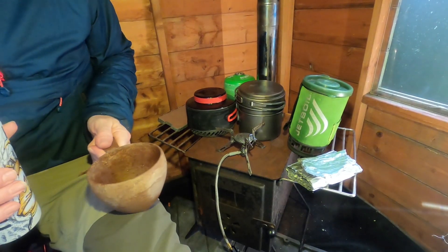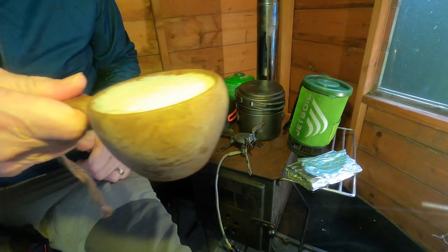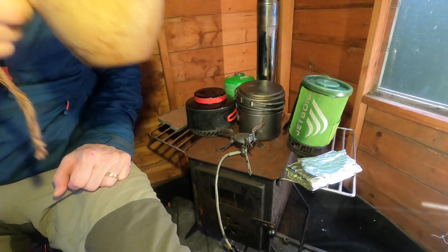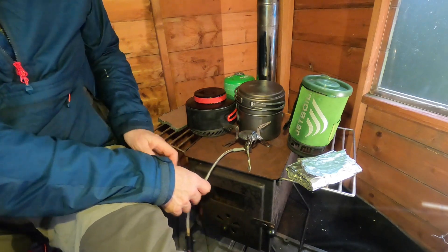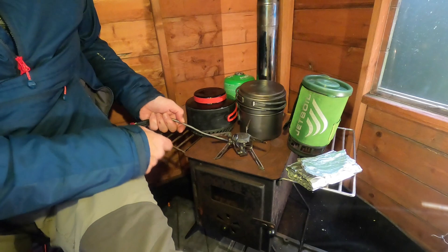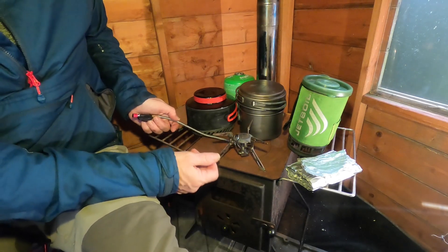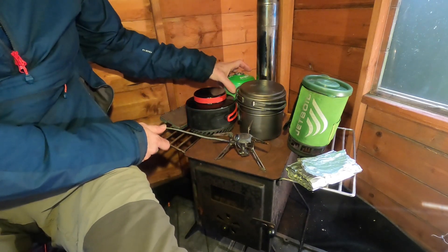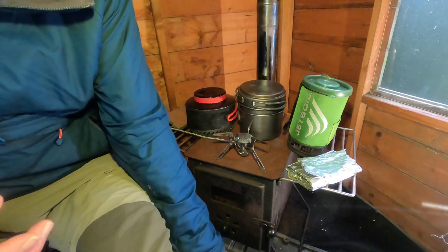A few vital stats on the equipment I'm using. I'm using a can of hobgoblin gas and the OEX Vulcan stove. I really like this alpine-style stove — it's got a little heat exchanger, it's fairly light, folds up pretty small, and has proved reliable. I've got a nearly full gas butane-propane mix.